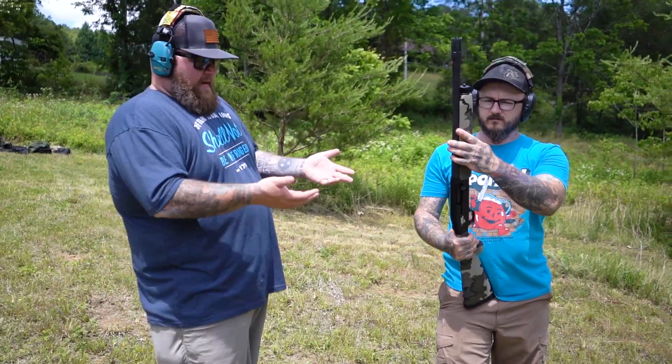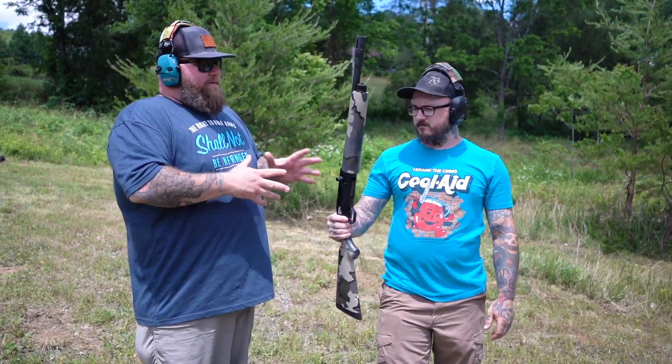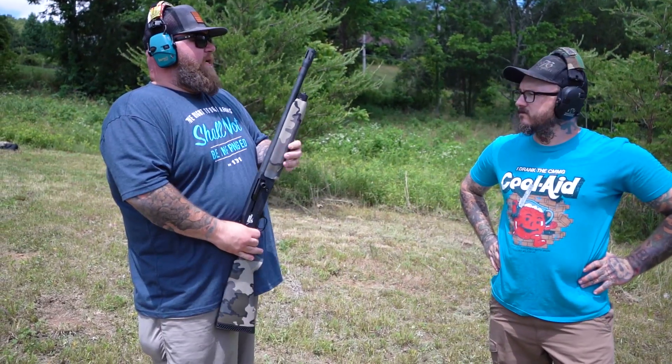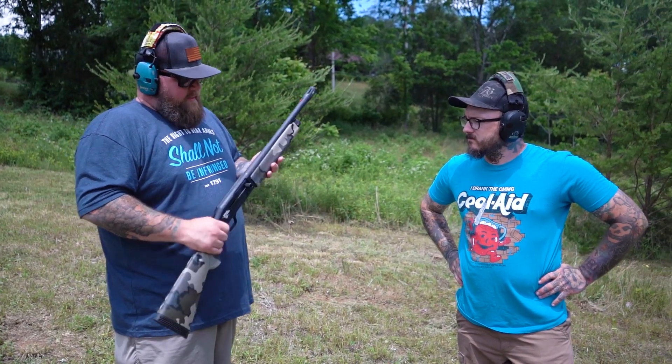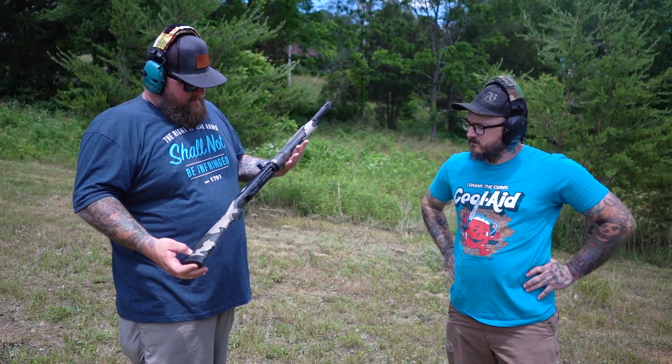This is actually my favorite shotgun I've ever owned. I've never shot a 930 that wasn't the Thunder Ranch Edition, but I imagine having the breacher on there probably does a little bit more to it. And I like actually how short it is — 18 inches is not bad.